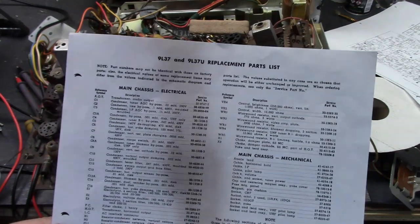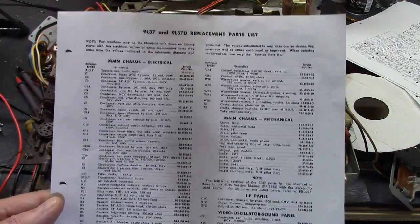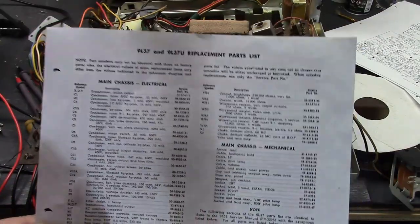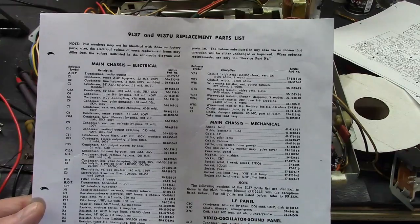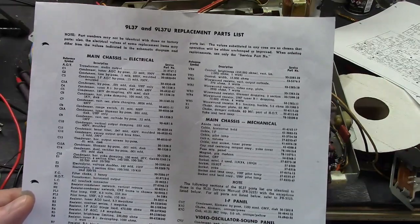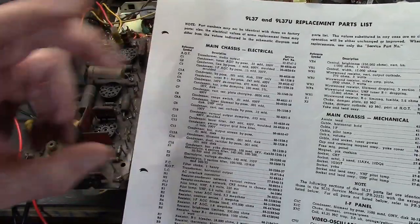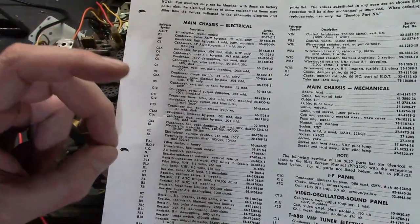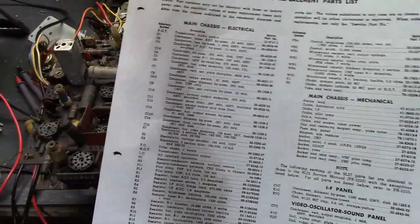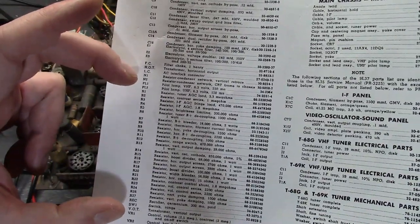Here's a parts list from Filco Factory Service Info. This is for the 9L37 chassis — that's what's used in the Holiday and Pedestal models. They have several sections. All the parts with C are capacitors, N are resistor-condenser networks also known as couplets or K-networks, and the R's are the resistors. So let's focus on those.